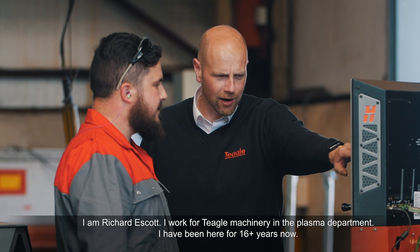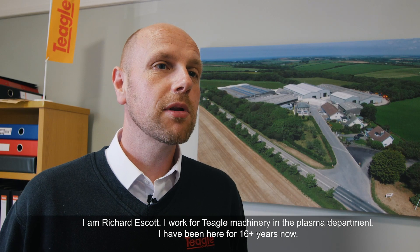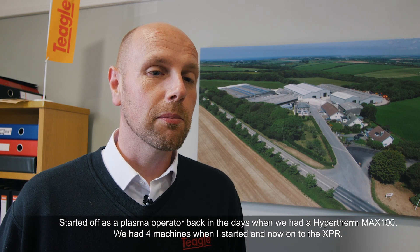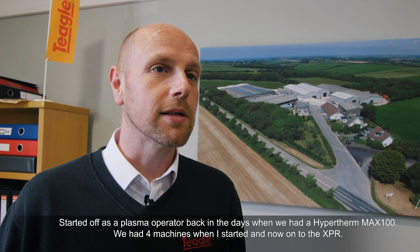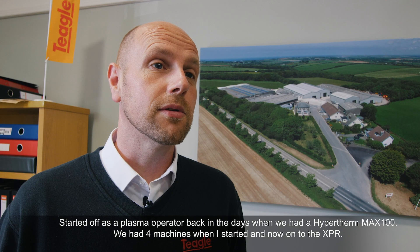I'm Richard Escott, I work for Teagle Machinery in the plasma department. I've been here for 16 plus years now, started off as a plasma operator back in the days when we had a Hypertherm Max 100. We had four machines when I started and now we're on to the XPRs.